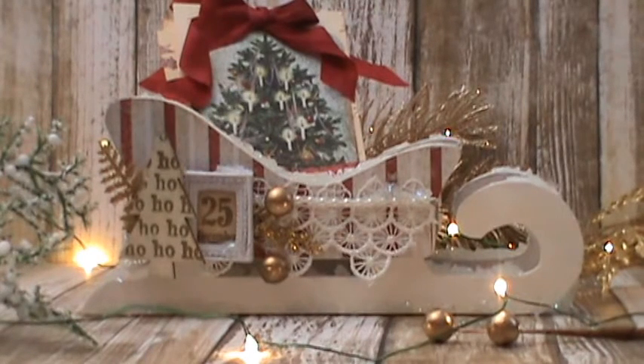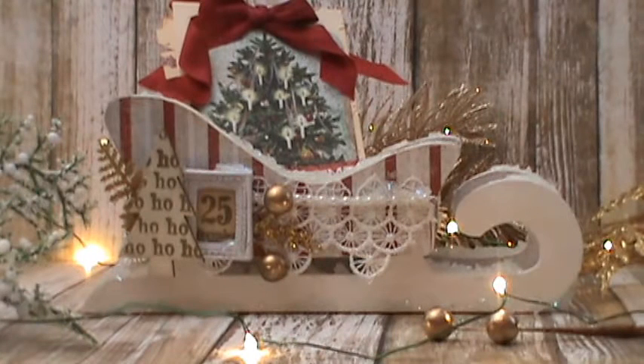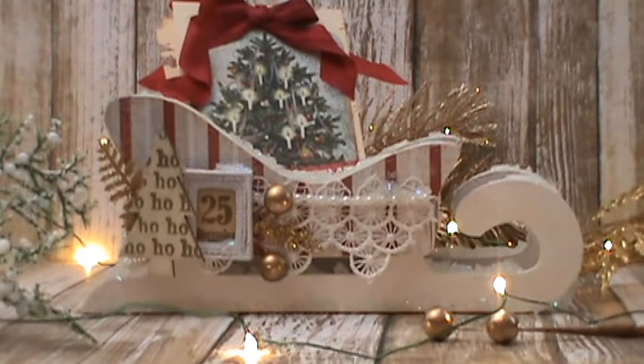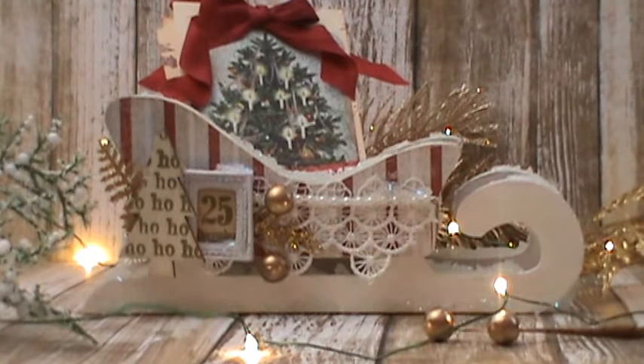I didn't make it — I bought it at one of the hobby stores and it was a dollar, fifty percent off, so I spent a whole fifty cents on it. It was unfinished, just plain old wood color. So I grabbed my gesso and I gessoed it up to make it white. I also used the following papers from the Vintage Christmas line.